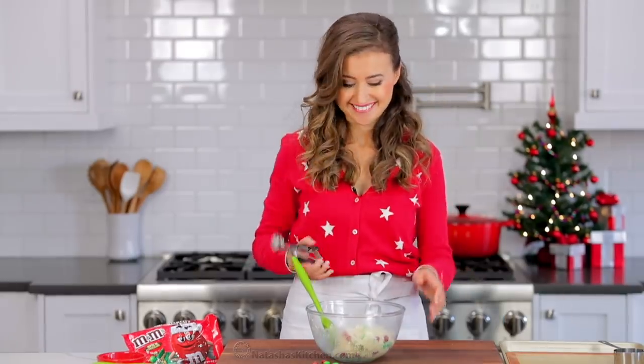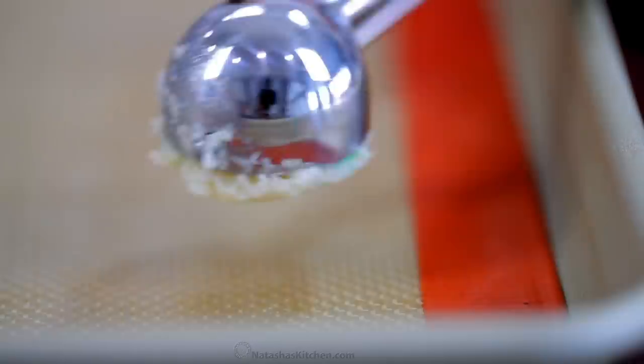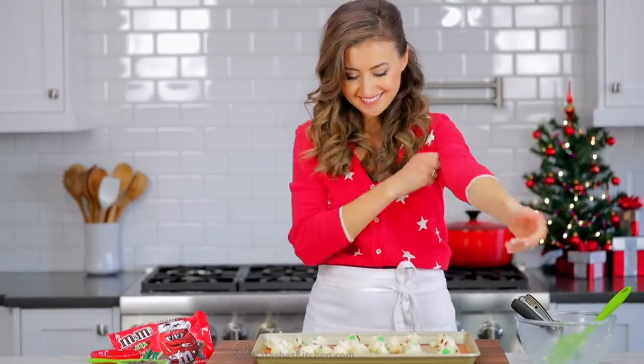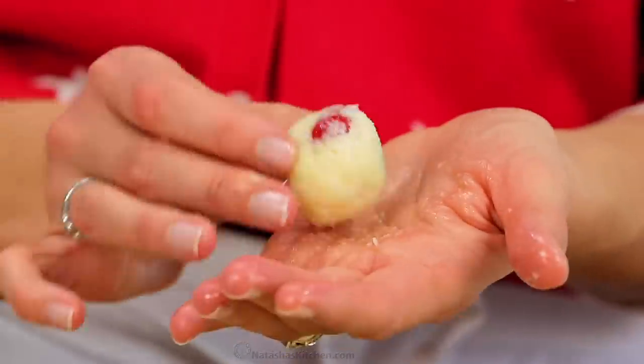Use a small trigger-release cookie scoop to make this process super easy. This is one of my favorite tools — I use it for everything from cookies to meatballs, and I will link to it in the notes. You should get about 26 to 28 coconut balls, each measuring about a tablespoon.